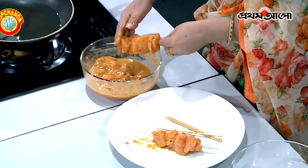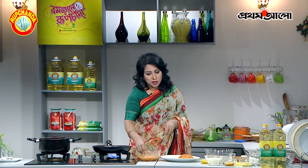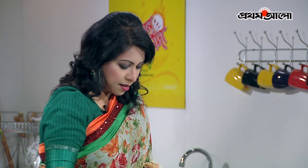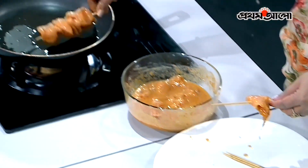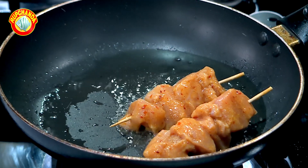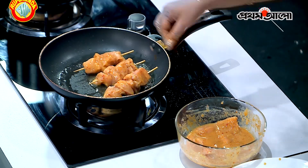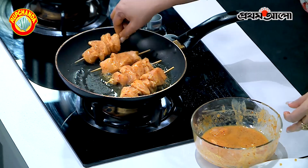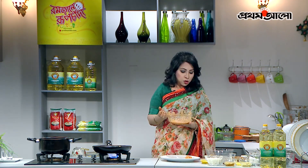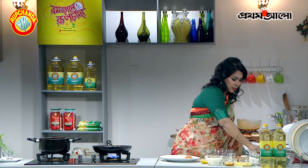This is the same preparation we have given the name to, as well as the root base. This is the same thing that we have done. Then we put the sauce on this gravy and made a sauce from it.